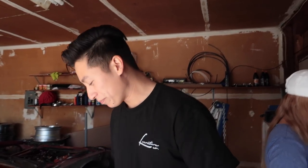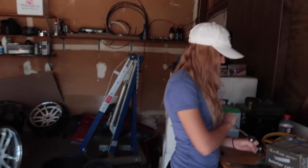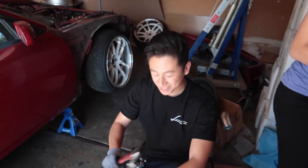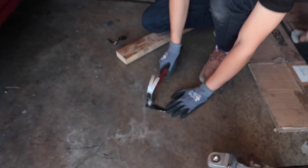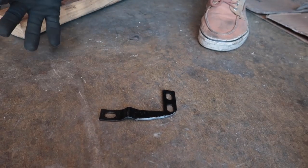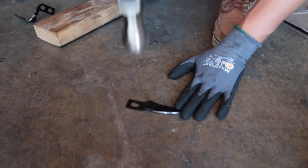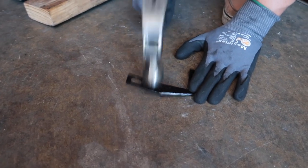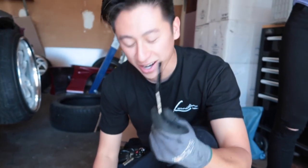So here it looks kind of ugly — there's a hump there. Don't lose hope. You gotta pound on the hump like this. Just get a hammer and a hard floor you can beat on, then you pound away. Just like that — it's straight.